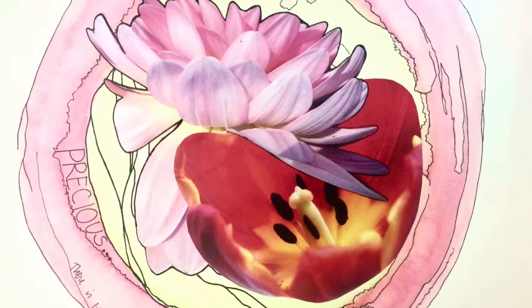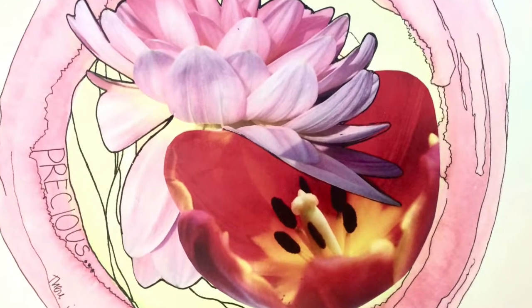Have you ever made art that you didn't love or that felt unfinished? Well today I'll be sharing a really simple mixed-media collage art tutorial that will help you repurpose some of your old art into new art. Towards the end of the video I'll be showing a couple of other ideas that you can try as well.